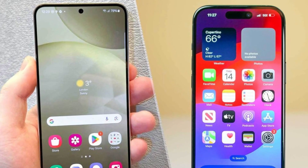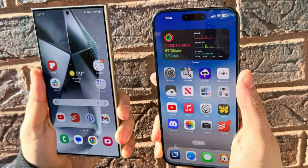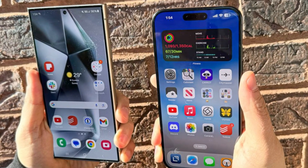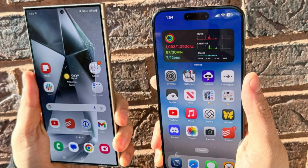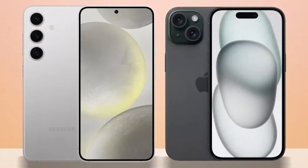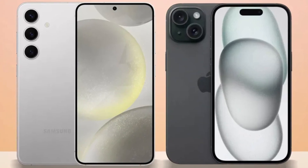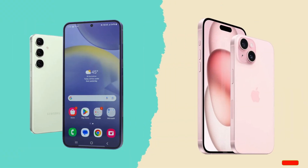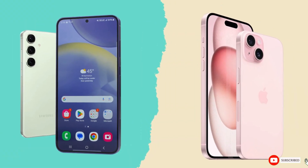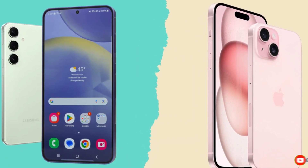The iPhone 16 Pro Max impresses with its sleek design, powerful A18 Pro chip, and improved cameras, while the Galaxy S24 Ultra excels with its S Pen, higher megapixel count, and faster charging speeds. Ultimately, it comes down to personal preference and whether you're more entrenched in Apple's ecosystem or Samsung's Android world. Either way, you're getting a top-tier smartphone that won't disappoint. What do you think? Let us know your thoughts in the comments. Until then, take care, goodbye.